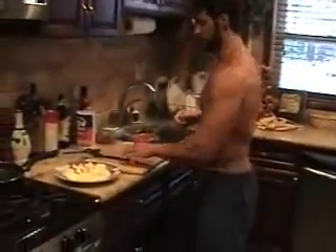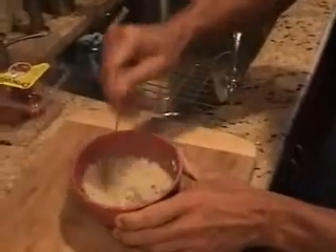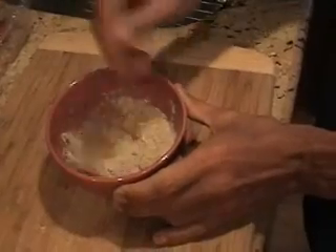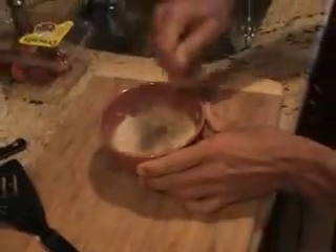Let me zoom in a little closer and show you something. See how these oats are cooking? The hot water is actually cooking them as we speak, and as you stir it, it's getting more and more creamy. I didn't add a lot of water, just enough to make it the consistency that I like. You can add a little more or a little less. You can also do this with hot milk, or add a little bit of milk to this.